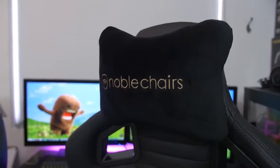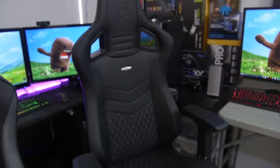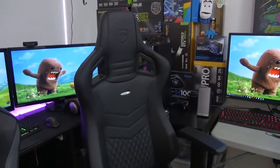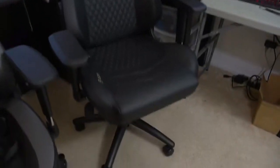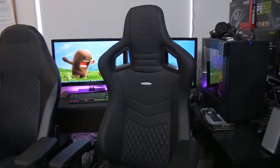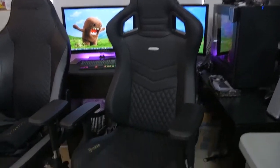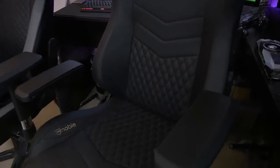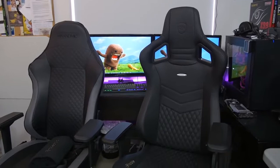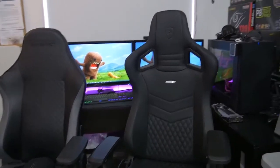The head pillow is great though. For the biggest critique of this whole review — Noble Chairs, if you're listening, keep everything else the same. This chair is freaking awesome. The build quality is top-notch; it really is a top-class chair. The one thing I would add is adjustable lower lumbar support, and that is the biggest difference between the Maxnomic and the Epic Series here today. And I would say it's pretty damn important.